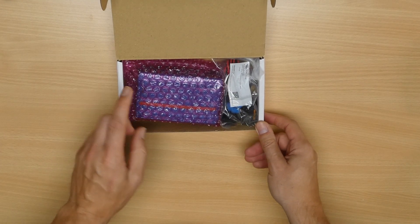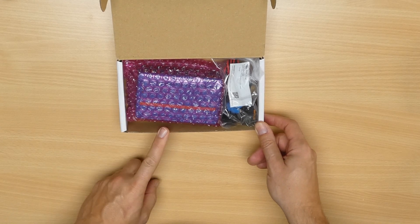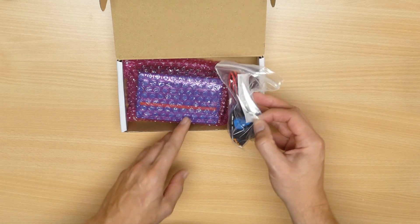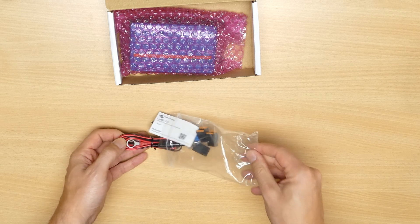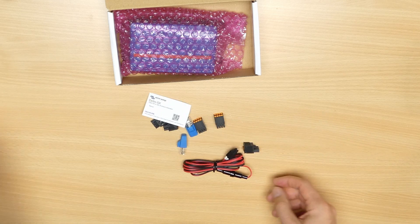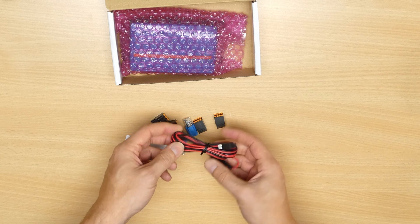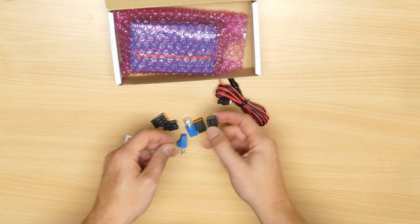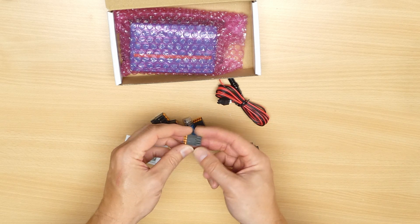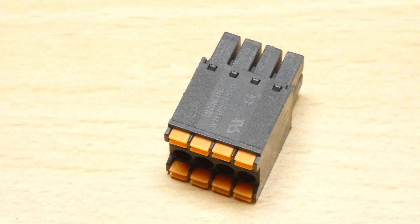Inside we've got the main servo unit in the obligatory bubble wrap, along with a bag of connectors and cables. It looks like good quality kit — as you would expect, we have the main power connector cable and several terminal adapters for the various interfaces on the unit. I've not seen this type before; there's a little push button to release the cable from the connector.